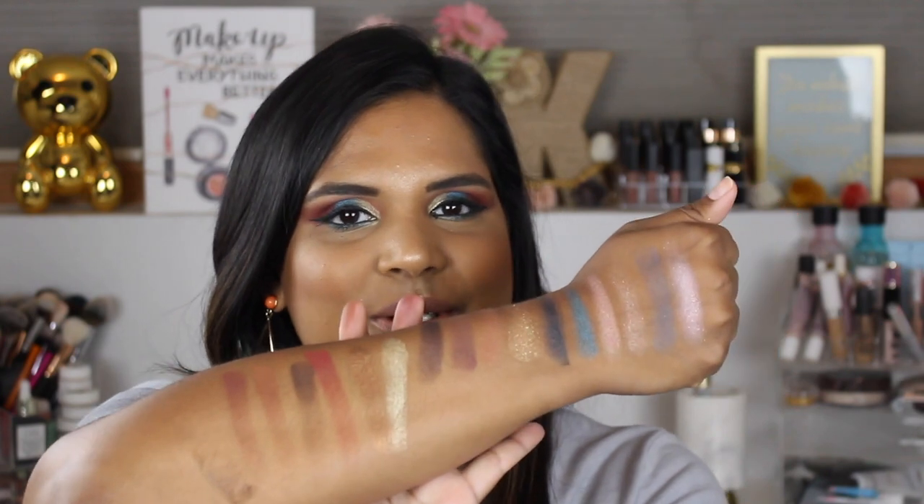Those are my two cents on this palette so far. I will definitely go ahead and do a full review for you guys. Let me know if you have any questions down in the comments, and I hope you enjoyed this video. If you did, don't forget to give it a thumbs up and subscribe to my channel. If you have a friend who's been wondering about this palette, go ahead and share this video. Thanks so much for watching and I'll catch you in my next video — bye guys!